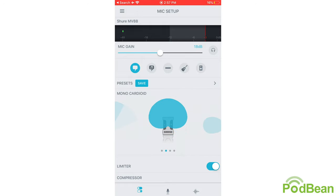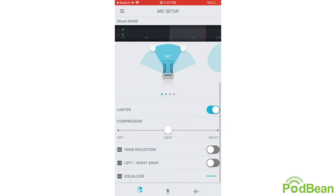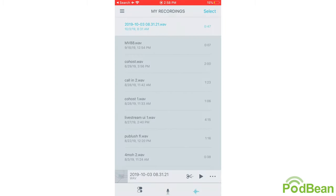You have the ability to choose from a variety of polar patterns — I usually use the first one for podcast recording because it uses the front of the microphone. You also have a variety of tools such as a limiter, a compressor, wind reduction, left and right swap, and an equalizer. In the record window, you can see the audio level coming through the microphone and adjust the mic gain before recording. Simply hit the record button, hit stop when you're done, name your recording, click the check sign, and it gets saved to the My Recordings section.